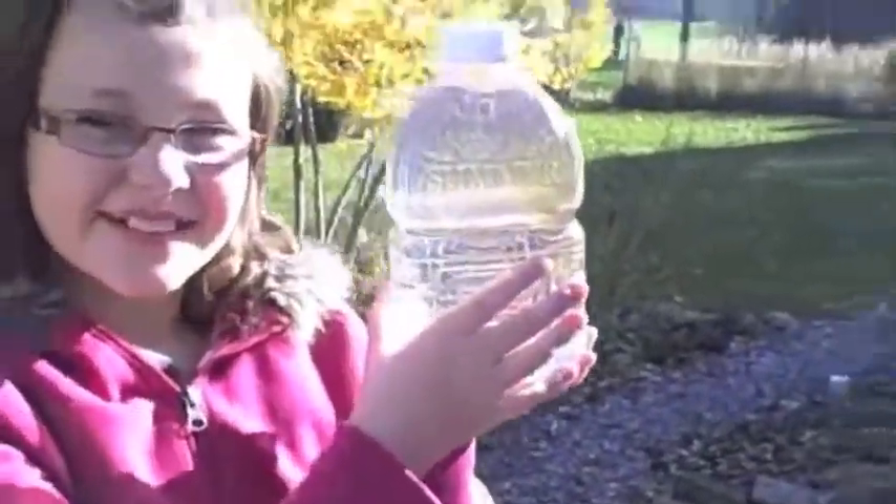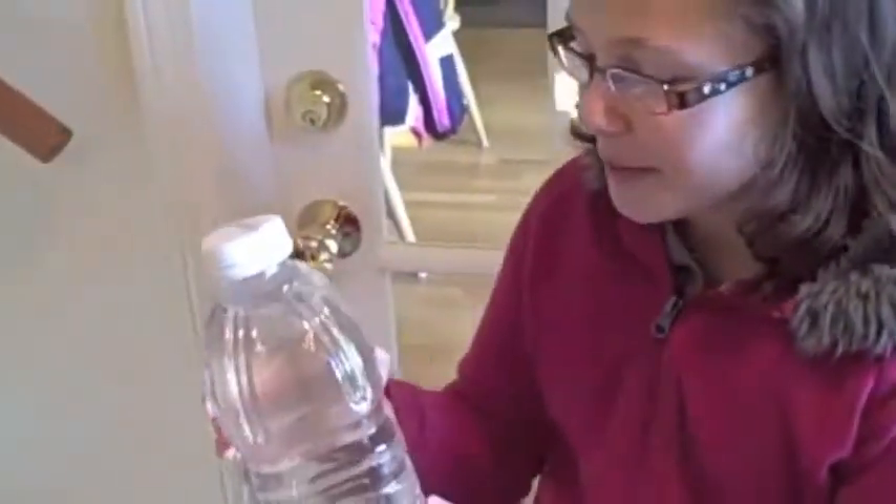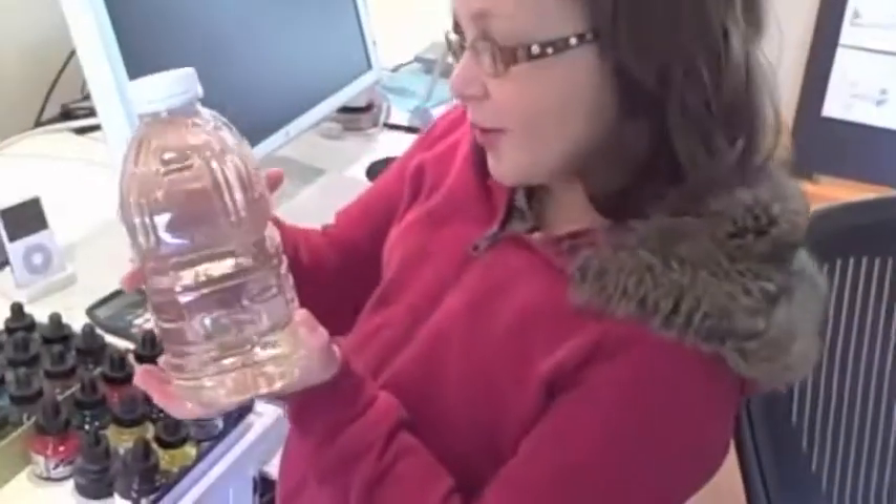We've got Cloudette — now we have to make her into a book. Come on Cloudette, it's time to go make you into a book. Meet your new friends, Cloudette Watercolors.